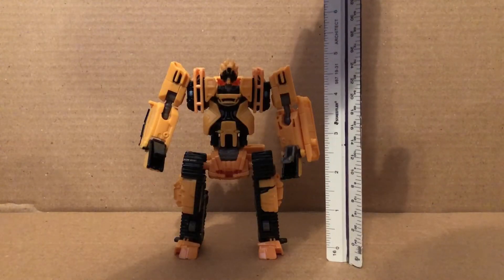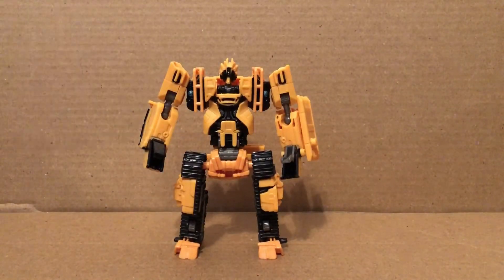It's almost a five out of ten for this figure right there, and that's all from me everyone reviewing the Studio Series Scrap Metal. Bye.